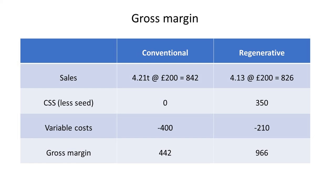A conservative £200 per tonne sale price would give the regenerative crop a gross margin of £966, close to our conventional winter wheat gross margin objective of £1,000 per hectare. This method of farming will not generate the greatest returns especially in a year with exceptionally high prices, but interestingly, even in a drought year, regenerative spring wheat has matched conventional in yield and beaten it in margin.